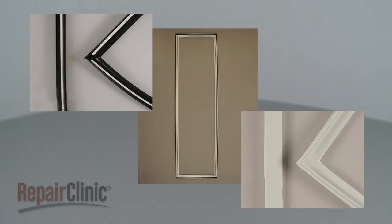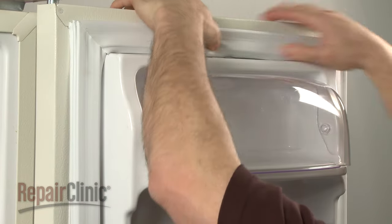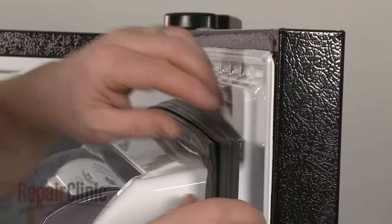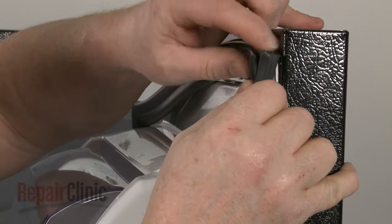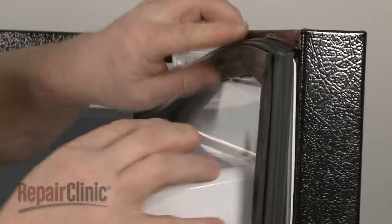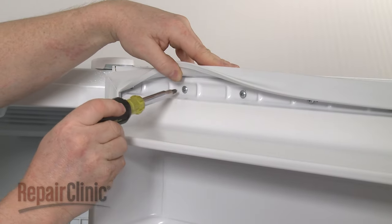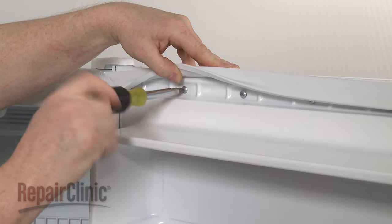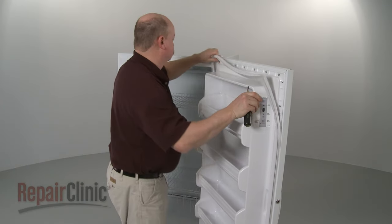There are three common styles of door gaskets. The first style simply pushes into a groove around the perimeter of the door. The second style fits behind the liner and is held by a retainer lip as it's pushed into place. The third style requires the installer to loosen the screws around the door liner to fit the gasket between the inner and outer door panels.